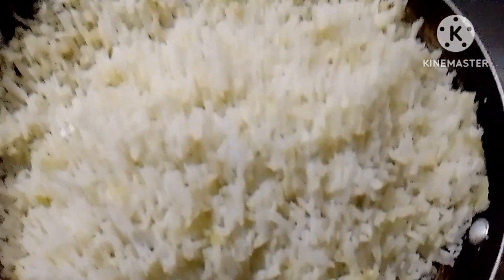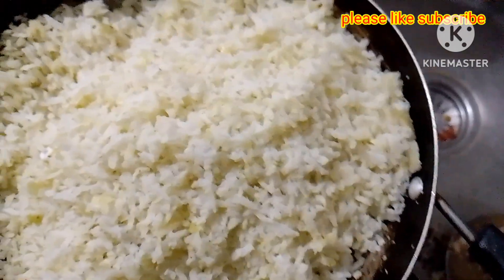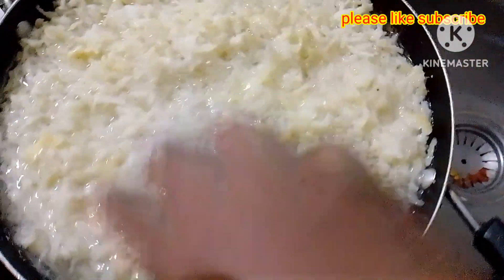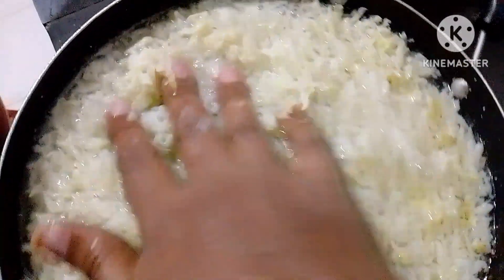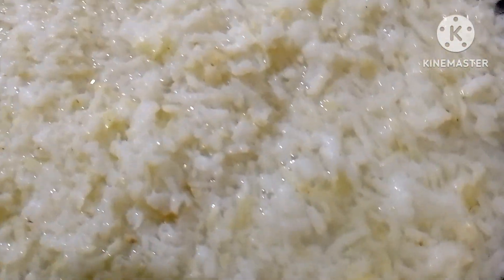I will mix it well, I will mix it with water. This is the last half of tea. I will mix it in the air. This is the cup of tea. I will add a cup of tea.